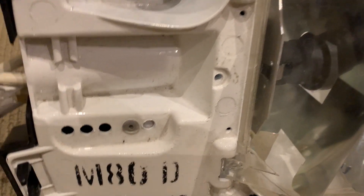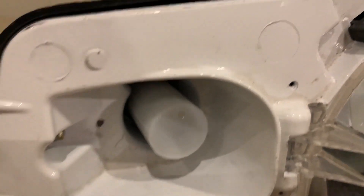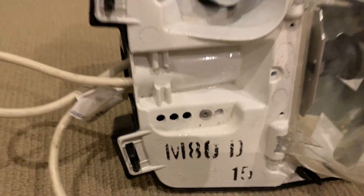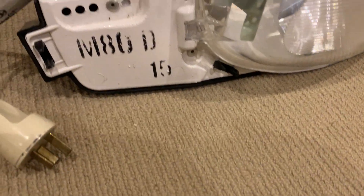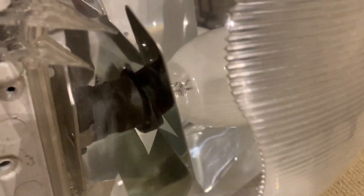D means diffused lamp. A common misconception is people think that D actually means the photocell, because the photocell was known as a type D2, so people think D means D2 photocell — but it actually means diffused lamp, as in bulb, so it has the phosphor coating in it. And the 15 is the batch or manufacturer code.